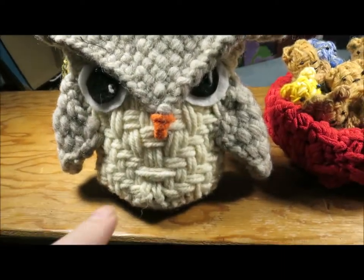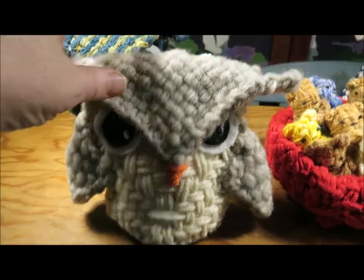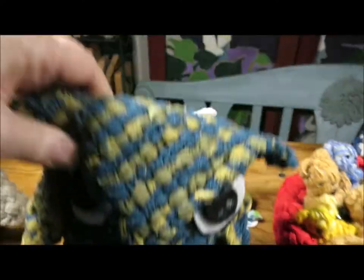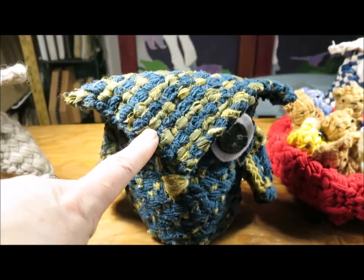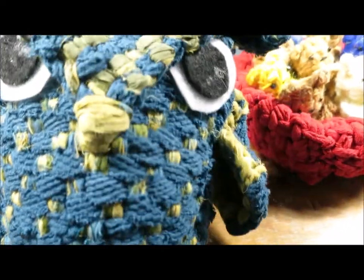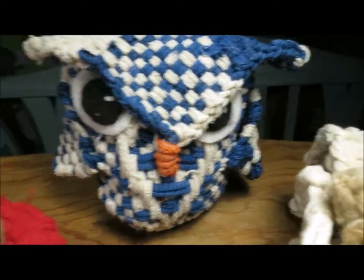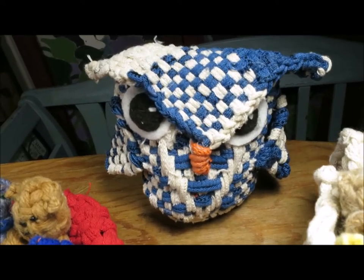Now we have here three owls. This owl was woven in yarns from Briggs and Little — the front is bulky yarn and the rest of the owl is roving yarn. This owl is an eco owl, made with fabric strips that I tore and cut up from a worn-out garment and a t-shirt. And then the blue and white owl is woven with potholder loom loops.